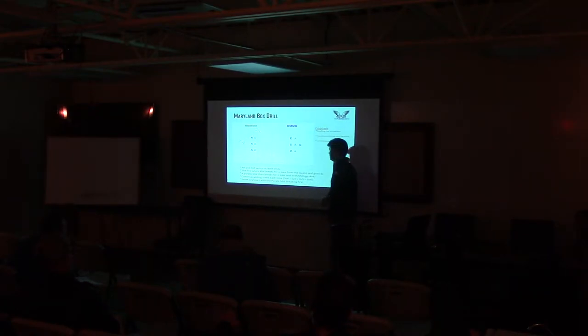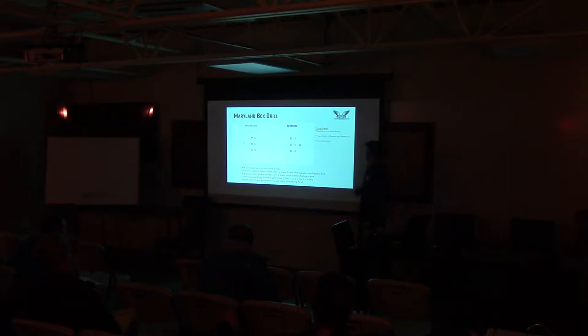Ground balls come in — just read the situation, read what's coming at you, and get organized. It's just a great conditioning drill. I kind of put these in order of how we progress through things.